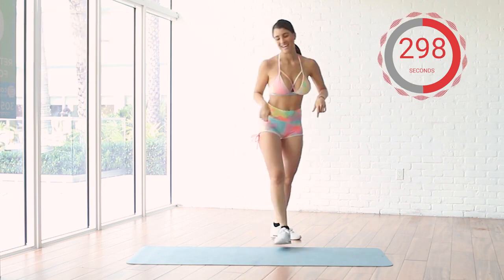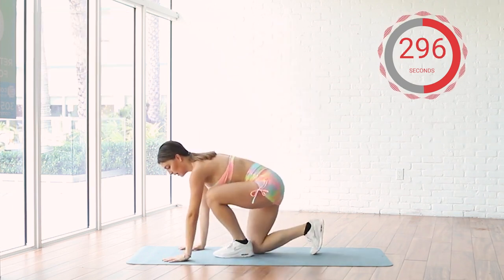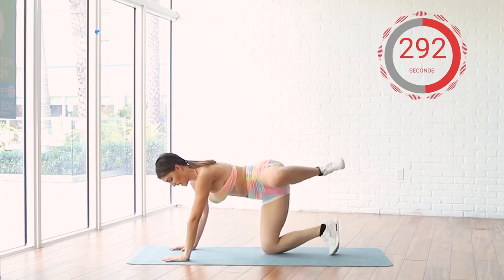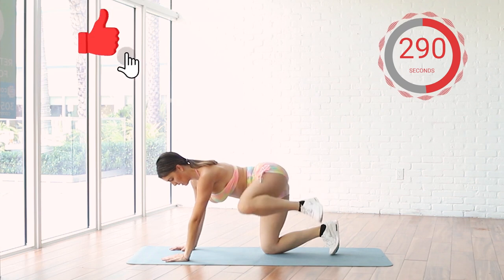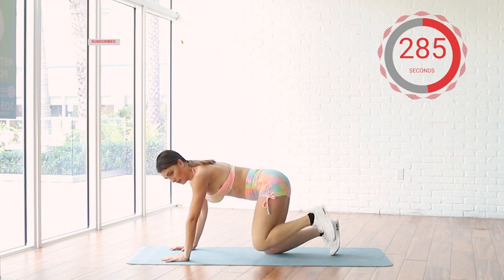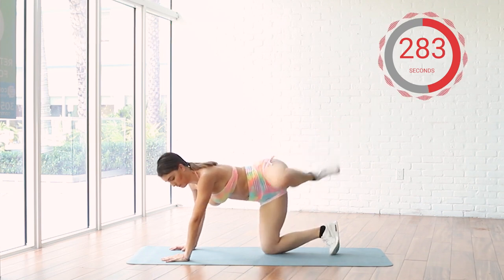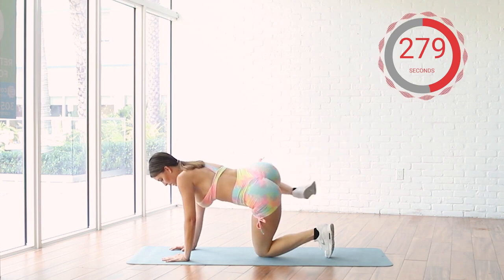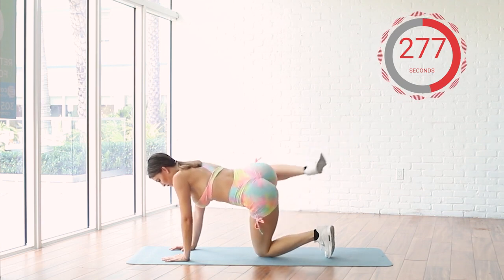30 seconds. And now we're changing our exercise again. You're going to come up and hold. Come and hold. 15 seconds each leg. Pretty quick. You have to be focused.